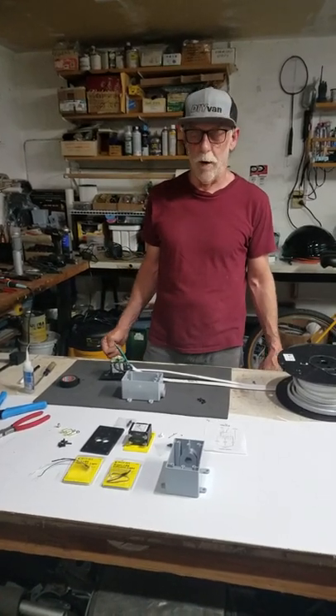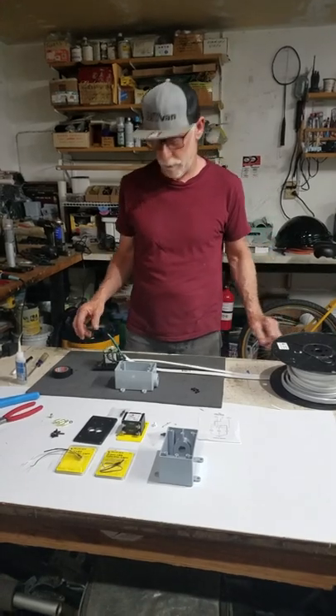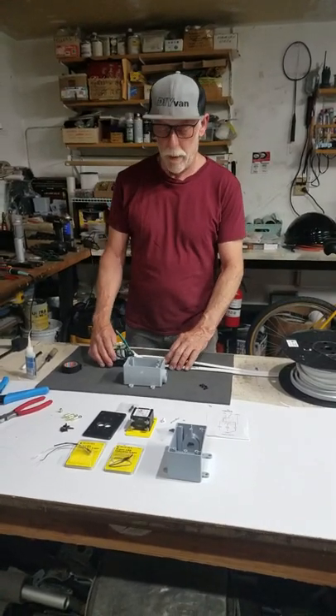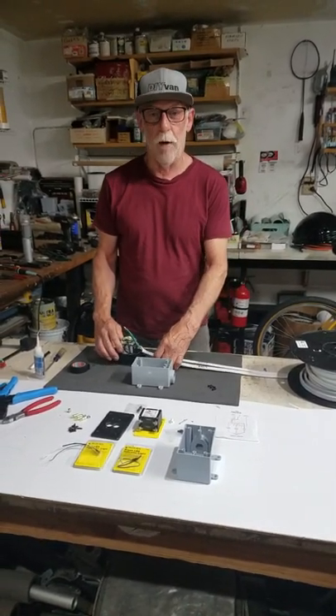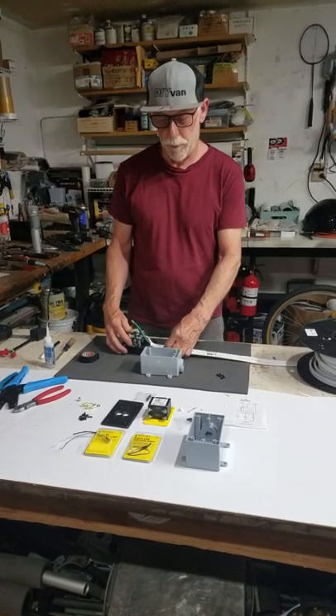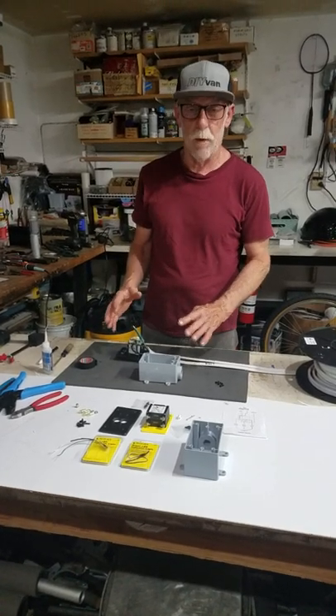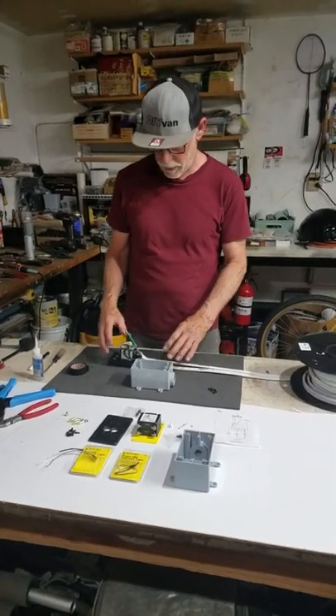Hi, Hayne DIY Van here. I'm actually working in my garage tonight, working with some late hours. What I wanted to show tonight is how I put together the short power breaker boxes that we make for people. I've had a number of people want to make these themselves — I just kind of wanted to show what goes on inside of the box.